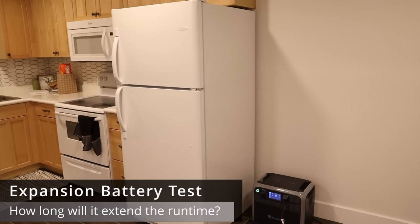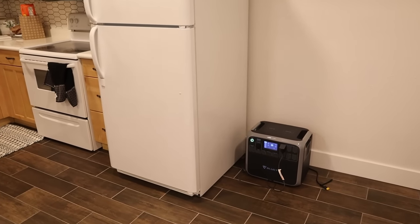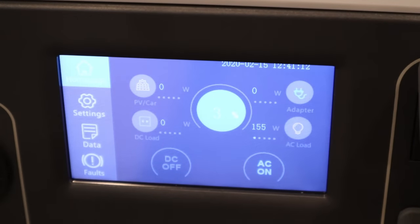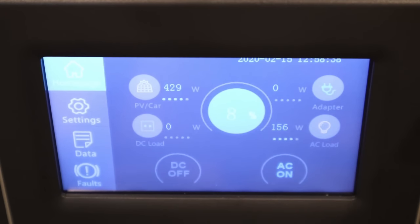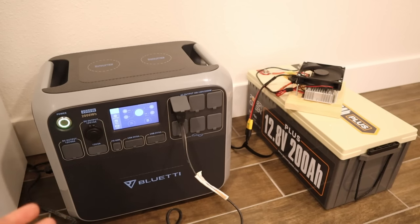We're coming to the end of the run test. I've had this full-size fridge plugged into the AC200P for about 18 hours — I started the test yesterday at 1 p.m. and it's around 7 a.m. the next morning. We're sitting at 3% so this thing is basically as low as you'd want to take it, with the compressor pulling around 155 watts. We just plugged in our DIY expansion battery into the AC200P and we're charging at 429 watts — this should be full in about four to five hours, extending our runtime. I'm guessing we'll be able to run this full-size fridge for an additional 24 hours.